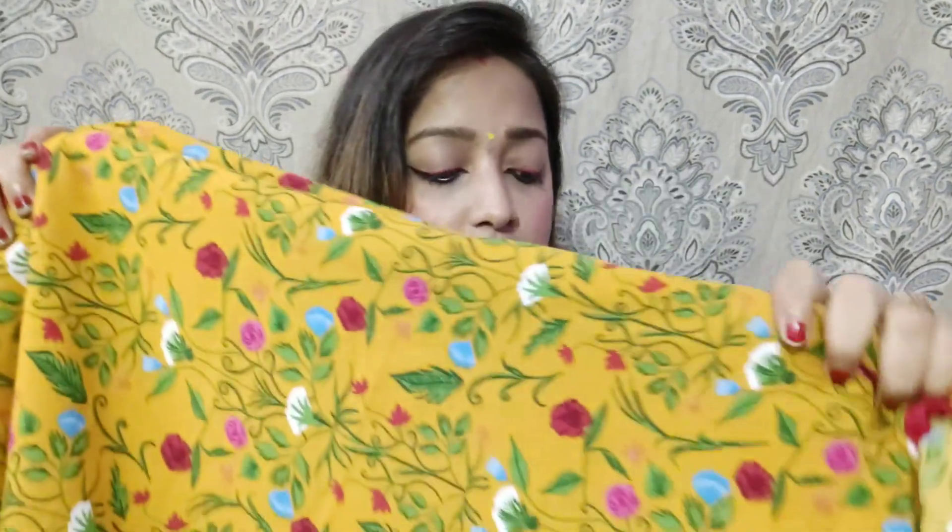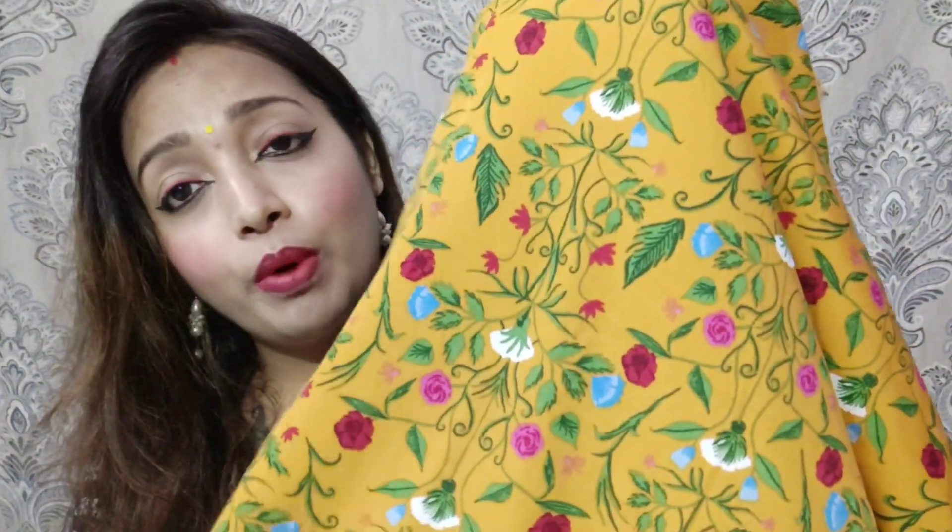Now let's open it. This is a mustard yellow color printed ruffle sari. It has mustard yellow, pink, red, blue, white, and green colors — all of her floral prints. Now let's open it.